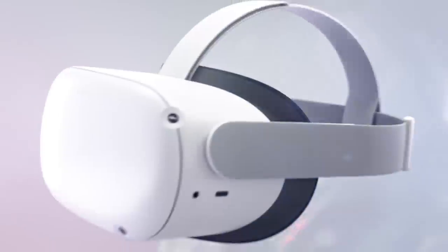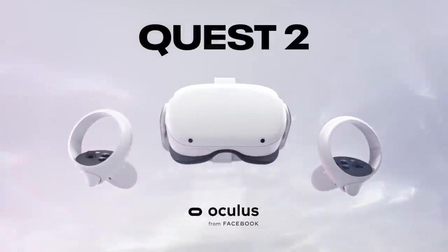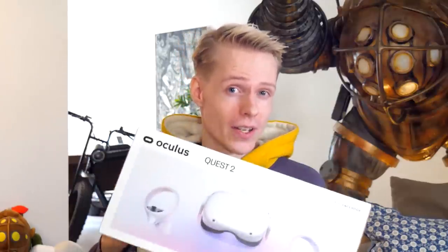My name is Naty and today I have the pleasure to tell you everything you need to know about the Oculus Quest 2. In this video I will be showing you what you can find inside the box, demonstrate how to set it up, share a few tips I learned along the way, and most importantly give my first impressions of this new all-in-one VR headset. Full disclosure, this headset was provided for free by Oculus, but opinions are my own.